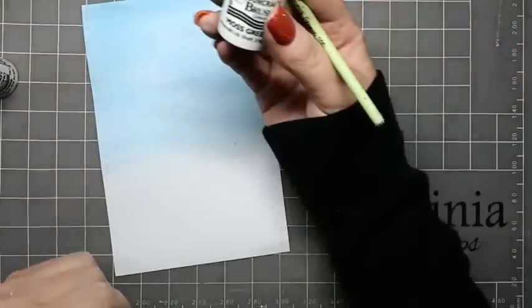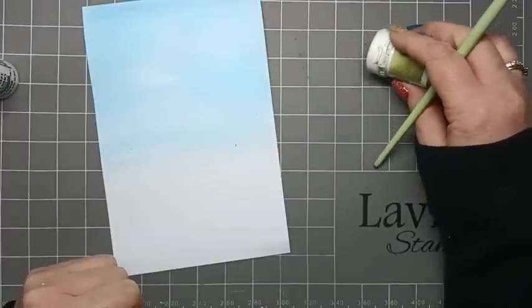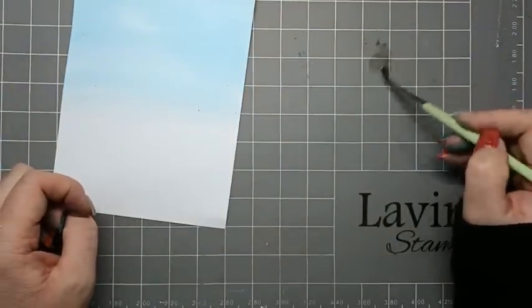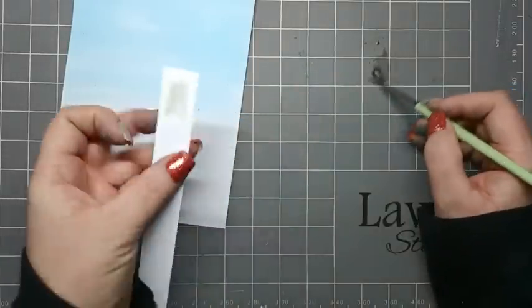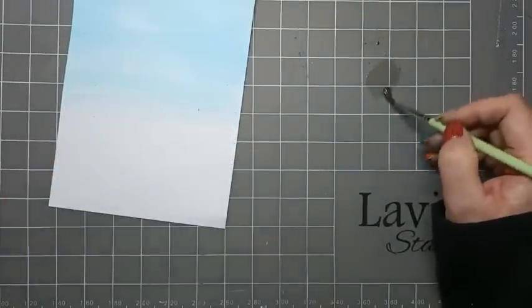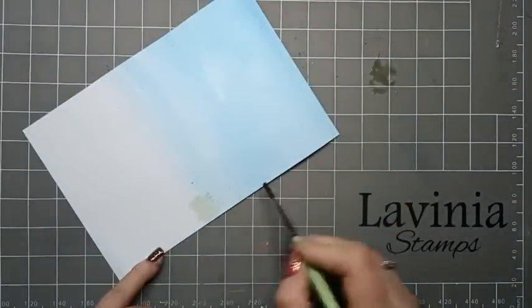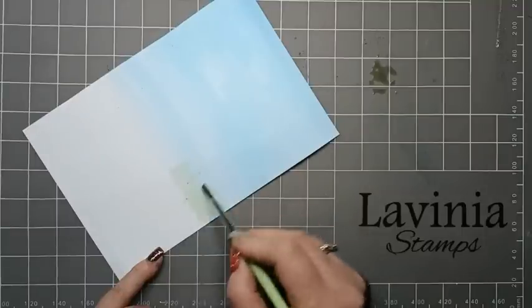Then I'm just going to use Moss Green - put a little bit onto my mat and with the brush we're just going to make some of that green up. I'm just going to use a bit of off-cut card just to see how that green is, and then all we're going to do now is just do some little flicks to act like some trees in the distance.